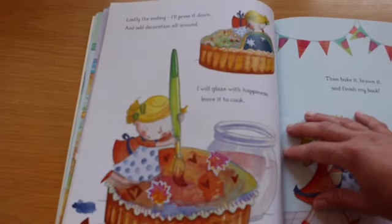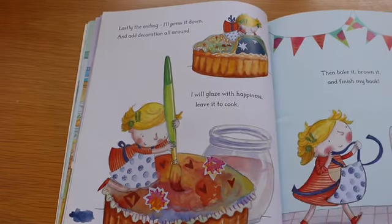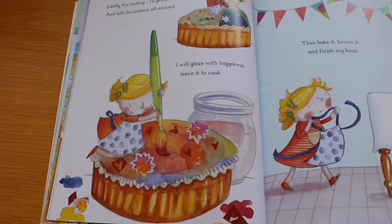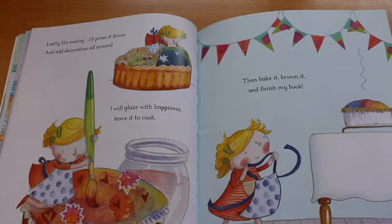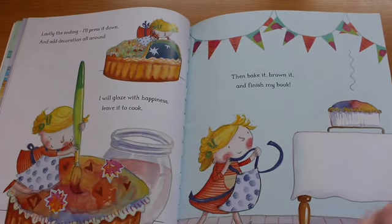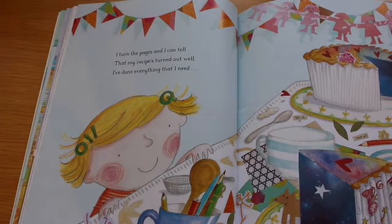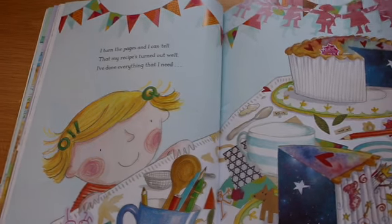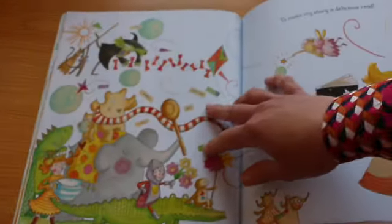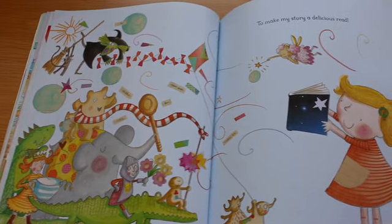Lastly, the ending. I'll press it down and add decoration all around. I will glaze with happiness, leave it to cook, then bake it, brown it and finish my book. I turn the pages and I can tell that my recipe's turned out well. I've done everything that I need to make my story a delicious read.